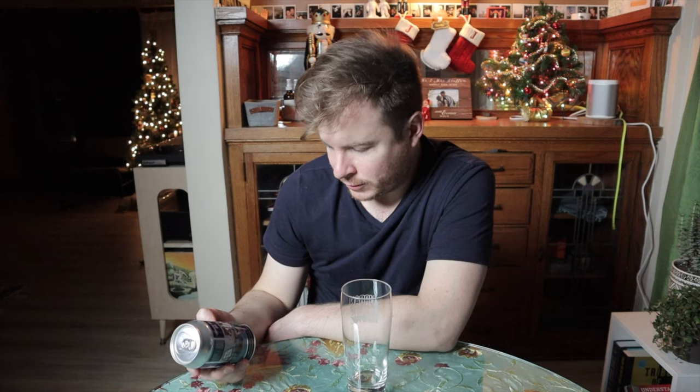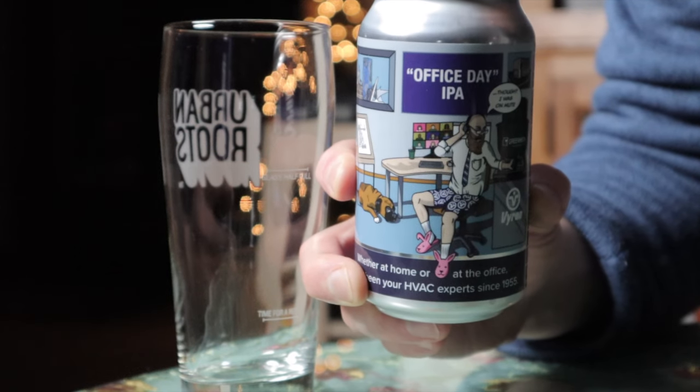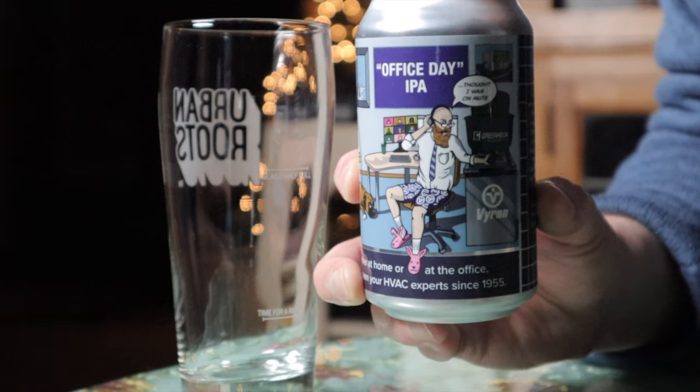Even more fun to review this beer because it's not just a beer that you can buy in the stores. My wife Jamie just got a job at Byron, and they had this beer brewed especially for them by Custom Beer Company out of Milwaukee, Wisconsin. This is an IPA — it's called Office Day IPA.